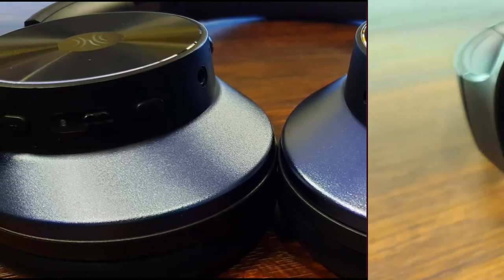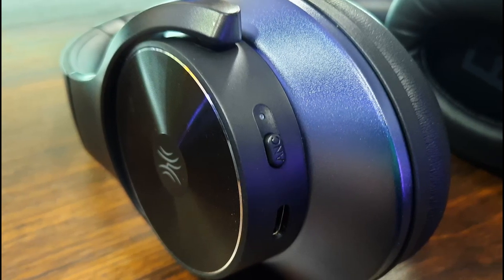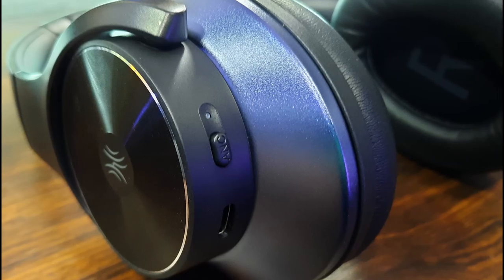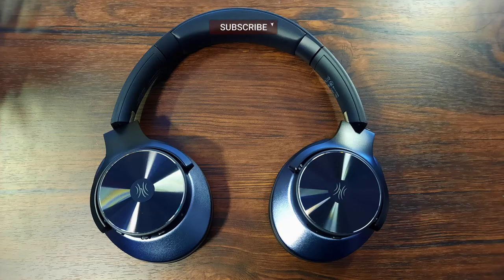I got these from Amazon, they cost around £80 in the UK at the time of recording. I'm not linked to or sponsored by OneOdio in any way, just my experience and personal opinion. So let's jump straight into the unboxing and testing.